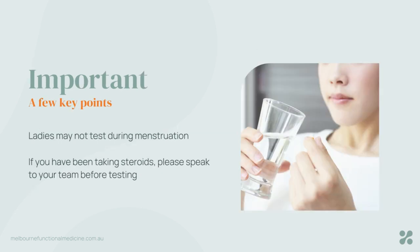Just a couple of important notes. If you happen to be menstruating, you cannot do the test during menstruation — that's an important thing to know. Also, if you've been taking any steroids, have a chat with your practitioner or let your coach know, and they'll clarify with the practitioner to make sure it's okay to go ahead.